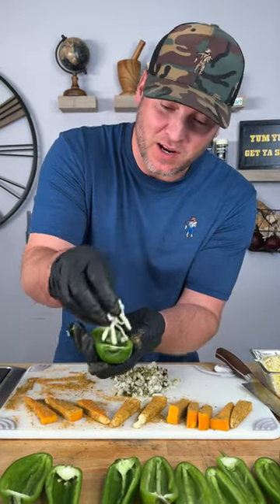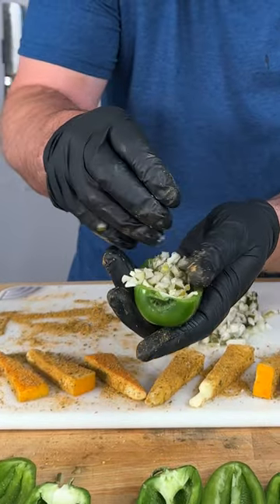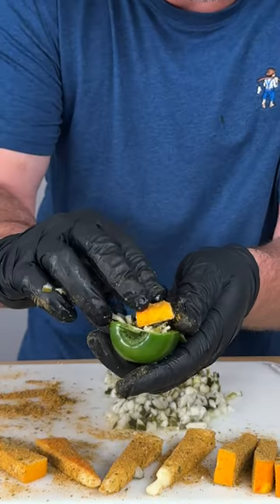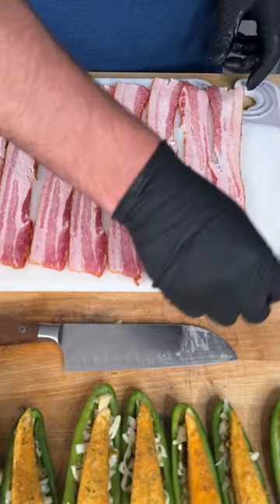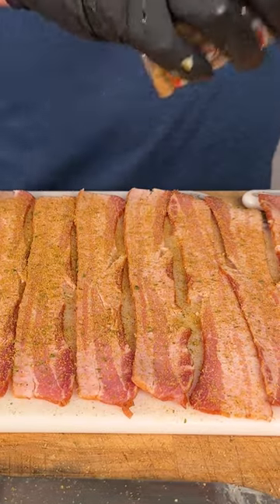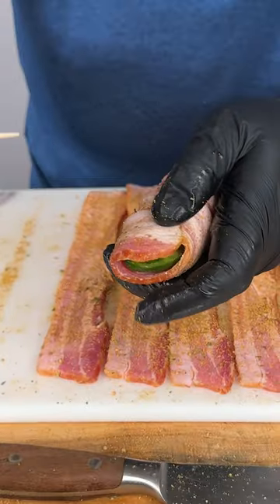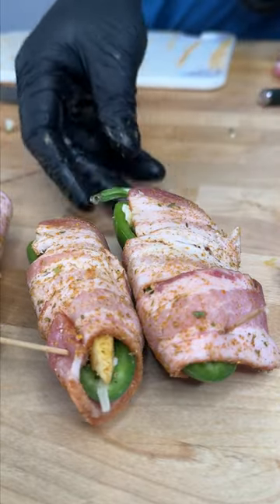We're going to start out with just a little bit of mozzarella cheese in the bottom of the jalapeño. Grab a small handful of pickles, get that slice of cheese, put it right there on top. It's time to wrap it in bacon — give it a little stretch and then lay them out. We're going to hit it with the Dano's spicy because you can't ever have enough. And now we wrap. Get a toothpick and slide it through, making sure it punctures through the pepper.